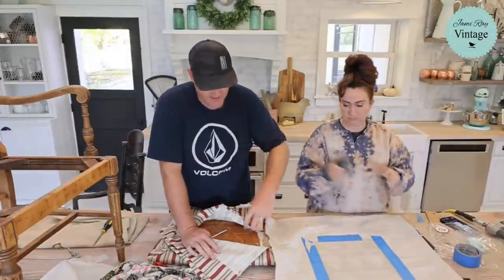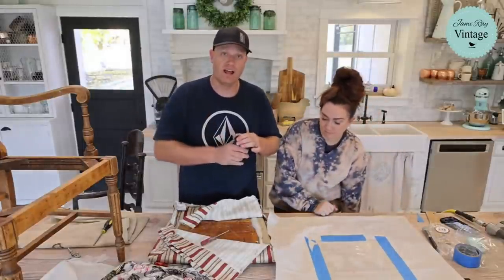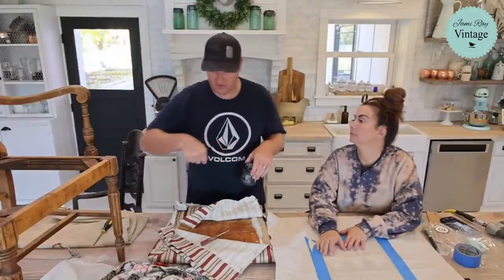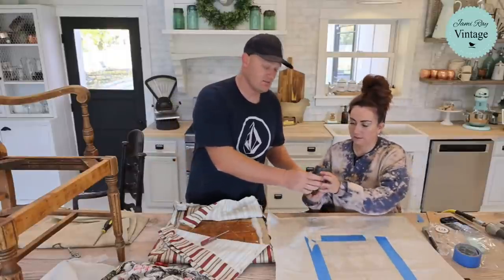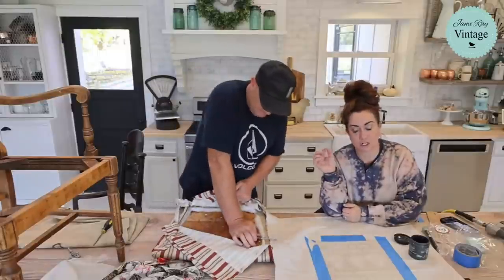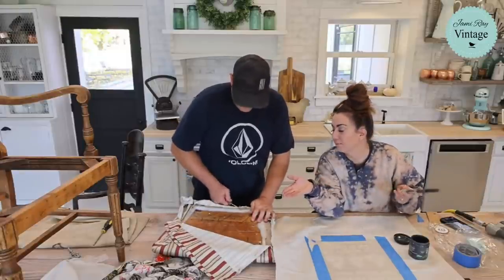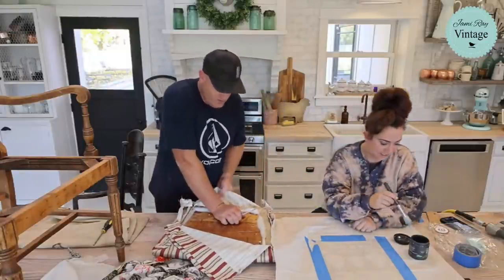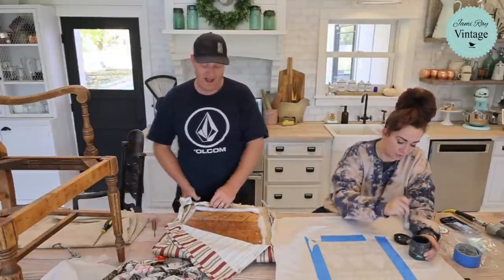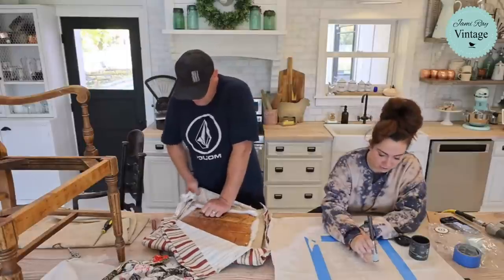If you're struggling with hand strength for removing staples, I like a channel-lock style plier — the rounded edge grabs the head of the staple and you can roll it out with a lot less hand and arm strength. We're buying a church to make into a store. People ask why we're buying a church, and we've joked about starting a new one, but that's totally a tease.